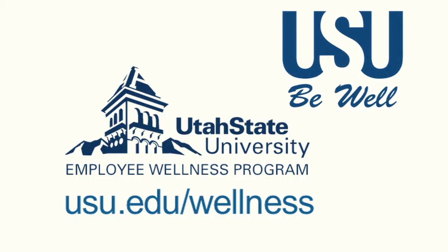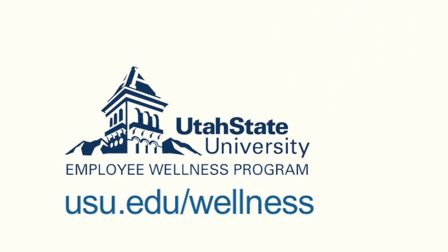Those are some simple, easy stretches you can do at your desk. Thank you for watching and be well. We'll see you next time.